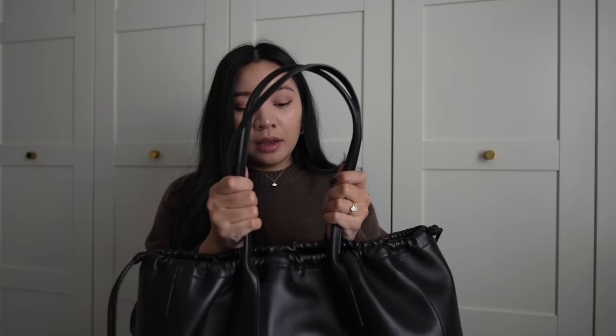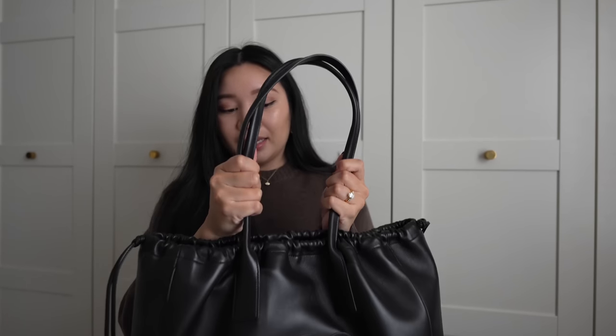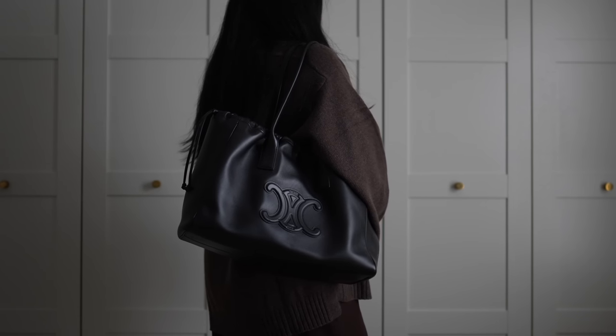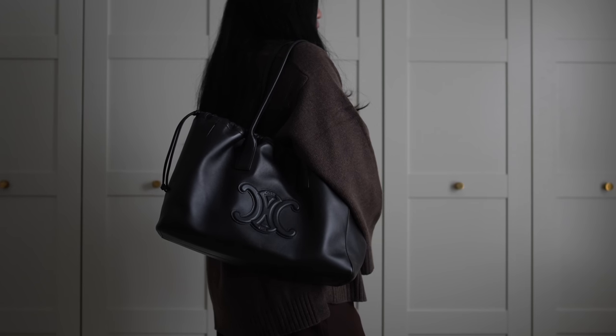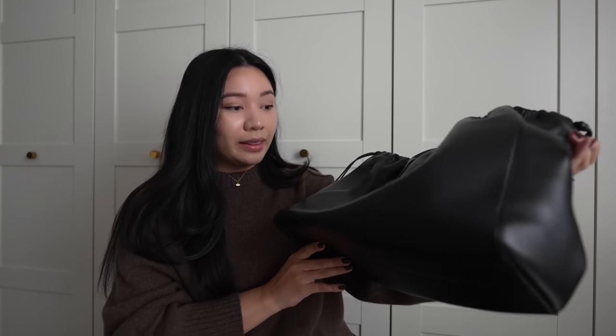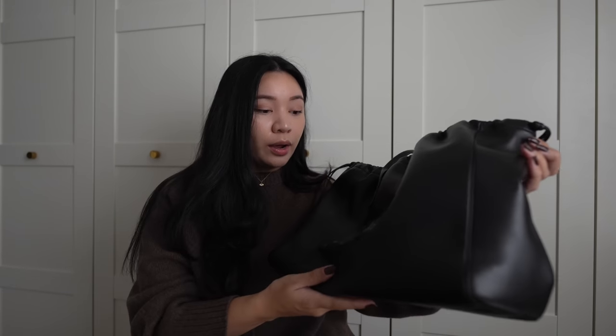If you're carrying a lot of heavy things, obviously the bag is going to get heavy — the straps are fairly thin so they may dig into your shoulder. However, when I travel it's usually sitting on top of a suitcase and I'm rolling it anyway. Because of the length of the drop, it makes it really easy to wear when you have bulky sweaters or a thick jacket or coat.